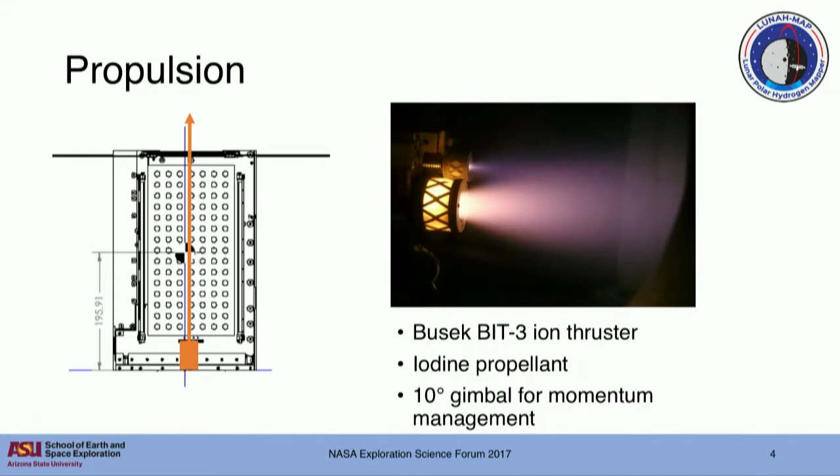An enabling technology for that, as Pamela mentioned for IceCube, is our propulsion system. We're flying the Busek BIT-3 ion thruster, which is an iodine-fueled propulsion system. It is the only propulsion aboard our CubeSat, doing all of our deep-space maneuvers as well as all of our momentum management. We can gimbal it up to 10 degrees, giving us a moment arm to desaturate reaction wheels. That's the key to delivering the delta-V we need to get into our science orbit within mass and volume constraints.